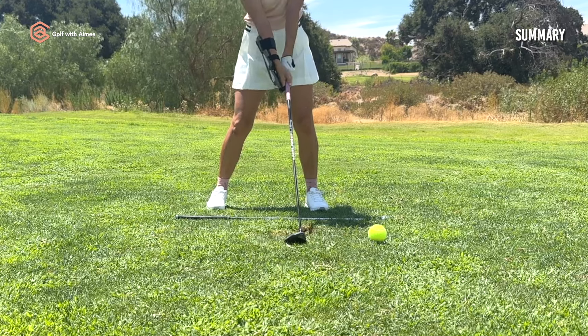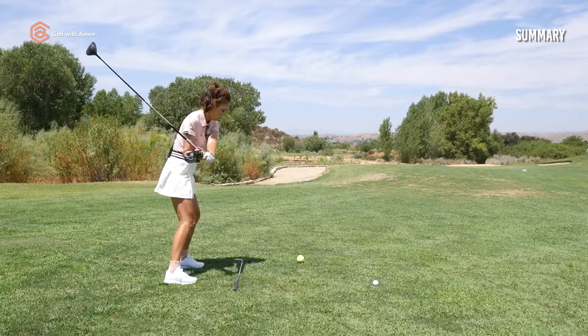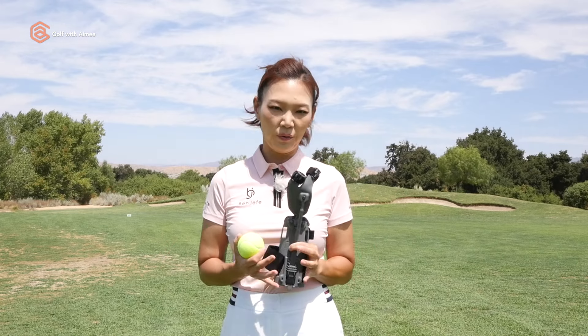The second step — the tennis ball drill — you hit the tennis ball about six inches in front of where the ball would be. It helped you to speed through the ball and extend beautifully, which helped you gain more directional control and distance. I highly recommend you try both steps and you'll be very surprised at how fast you start hitting your three woods beautifully. Thank you guys so much for golfing with me today and see you in the next one.